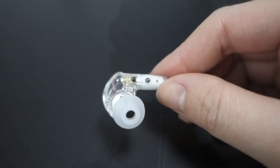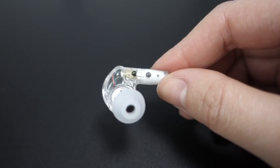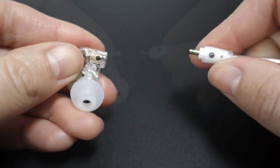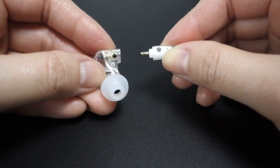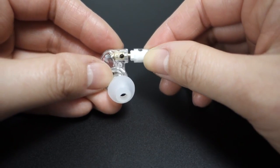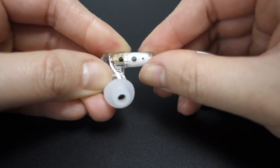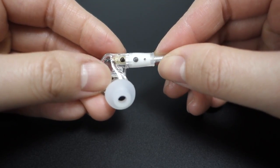If you need to replace the cable, grasp the ear piece and cable connector firmly and pull straight apart without twisting to remove. Attach the new cable by lining up the notches on the connectors with the grooves in the ear pieces. Twist slightly until they catch, then push the connectors in until they fit securely.